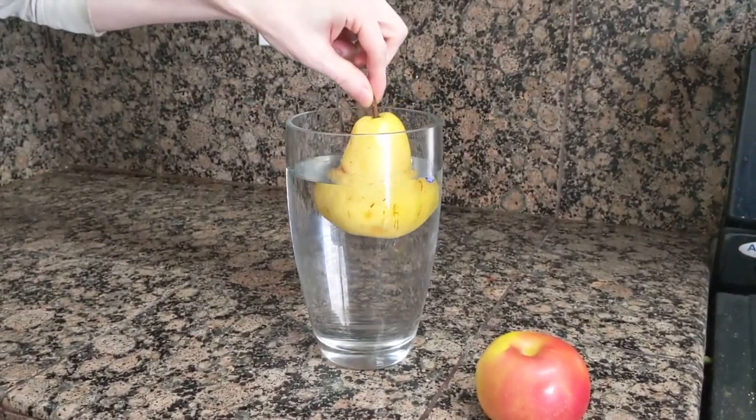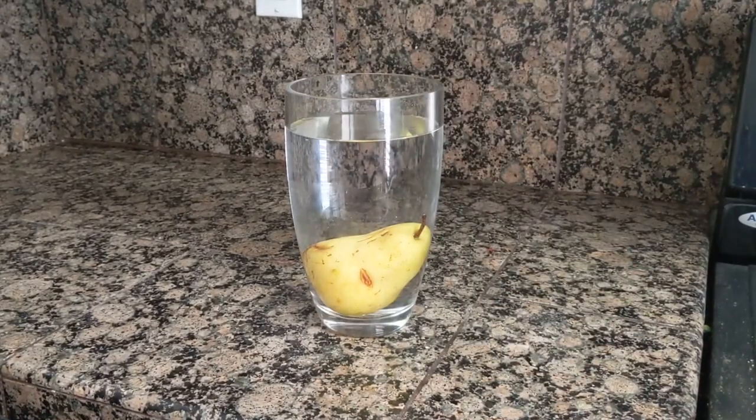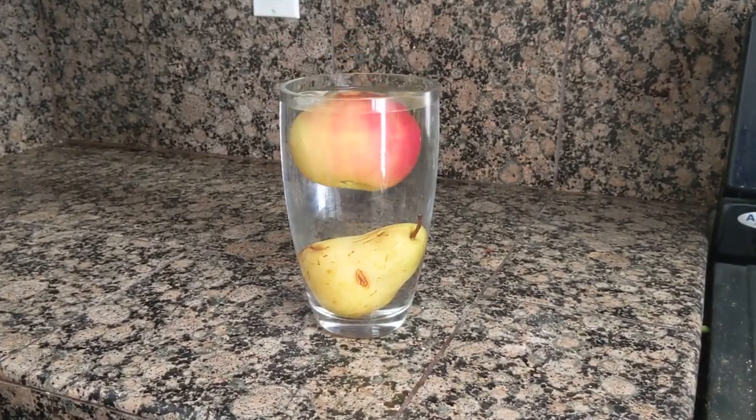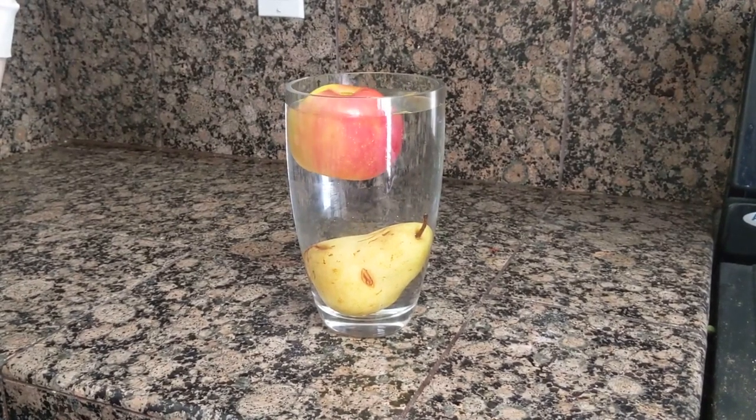Beverly's preschool did a science experiment. Drop a pear into water and watch it sink. Drop an apple into water and watch it float. The question is why, and they didn't really have any answers for that.